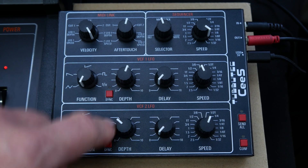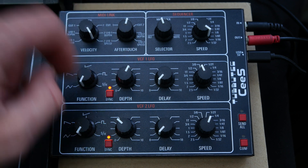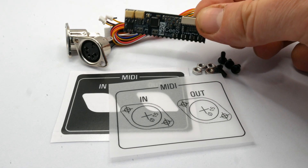An optional controller provides direct access to the new functions and connects easily via MIDI.